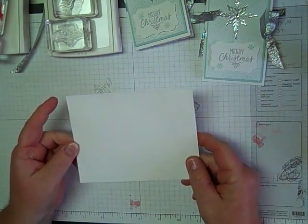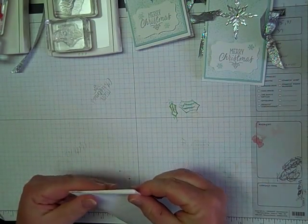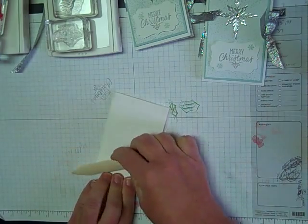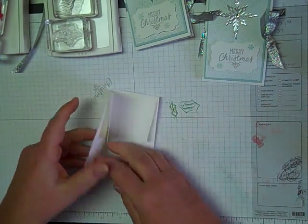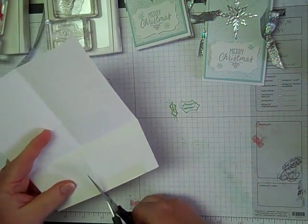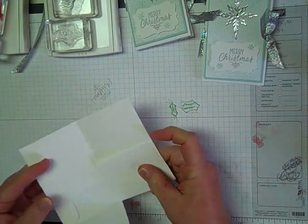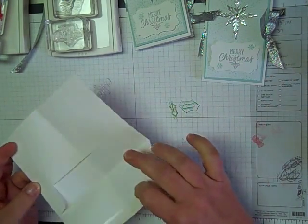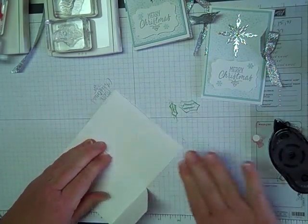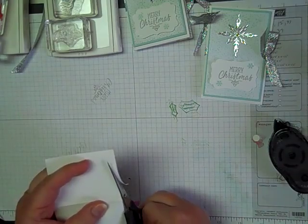First thing you're going to need is a Stampin' Up envelope — this is the medium white one. All you do is fold it in half and give it a good crease. Then you're going to open it back up and cut it right here on that crease down to the score line. This piece I usually just glue down with tape because I'm not much of a licker for that stuff. Let's just tape that side down. Then this side I'm going to trim off just a little sliver so that it doesn't get all bulky in there.